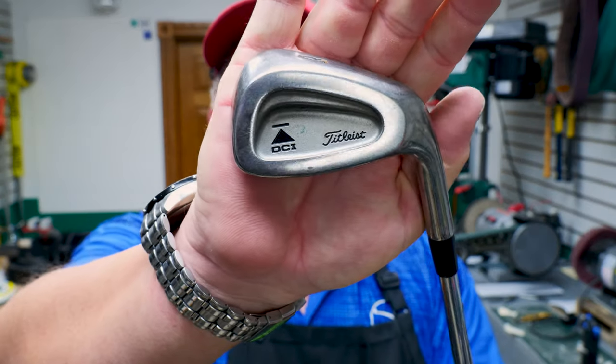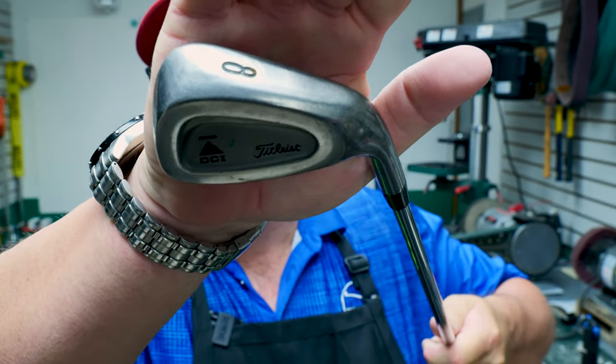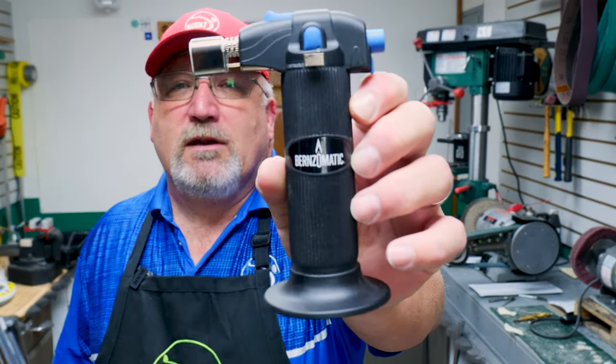The other part I want to show you — get close here — take a look at the finish, because that's going to be important. Take a look at that finish. We're going to fix that. It's going to take a tool or two, but I have a hand tool coming and we'll see, because I have one more to take apart.